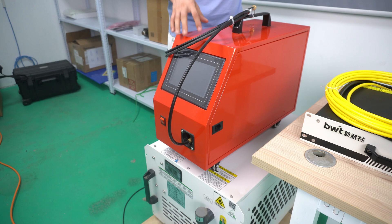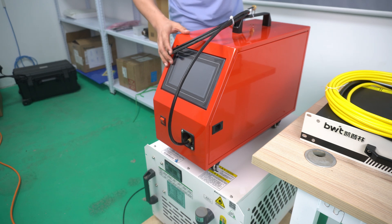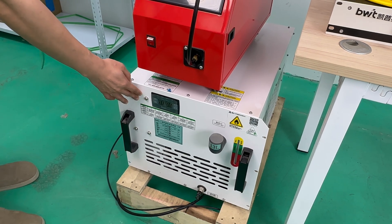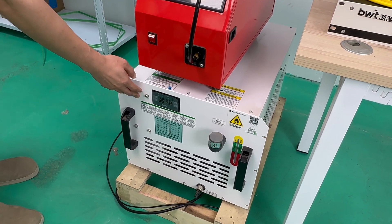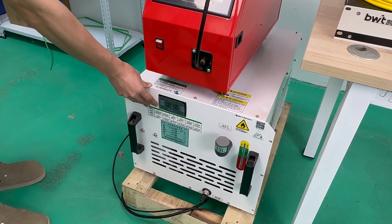And this one is the wire feeding system, also known as the wire feeder. The wire feeder automatically feeds the welding wire, adding extra filler material when welding to strengthen the weld joint. This machine is included in the welding system. And this one is the chiller — the chiller keeps the laser cool, ensuring it stays at a stable temperature during long periods of use to prevent overheating.